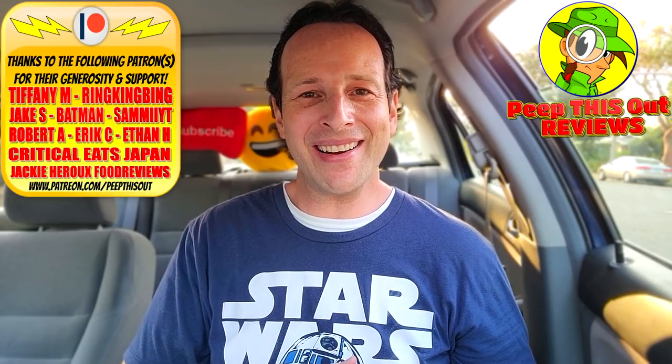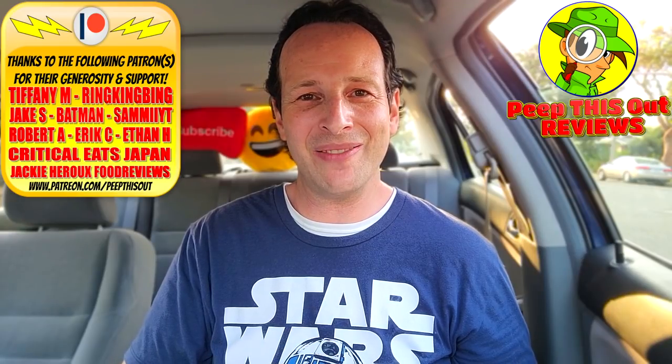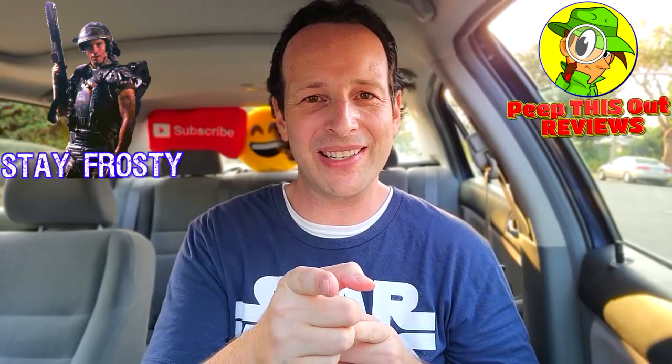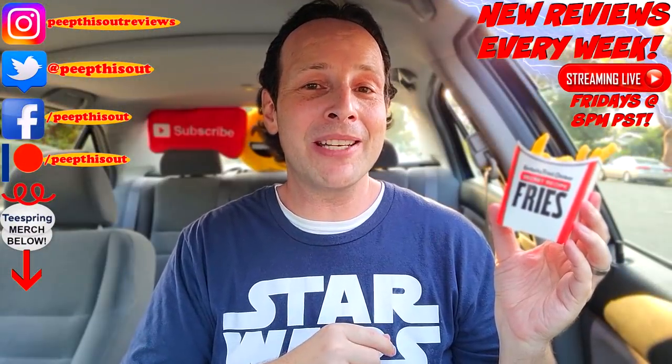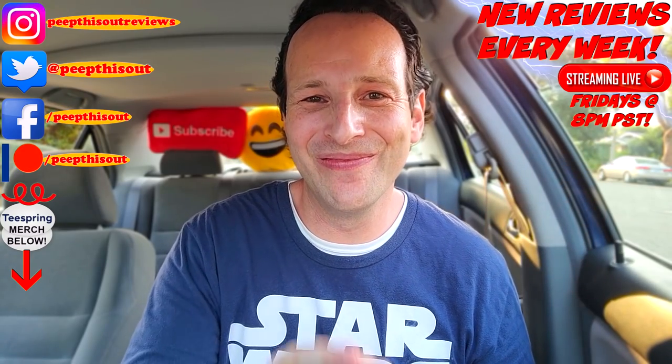This is Ian K closing out another high quality foodie feature here on Peep This Out Reviews, bringing you brand new content every single week. Stay tuned for the next review coming real soon. They say third time's a charm but I'm glad these were better the second time around. Until next time, I'll talk to you soon. Check out my previous review right up over here, along with what YouTube is going to recommend — I think you'll find something to like in both of them. See ya!